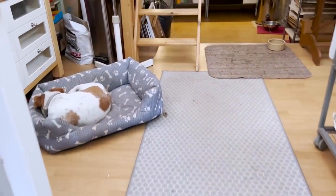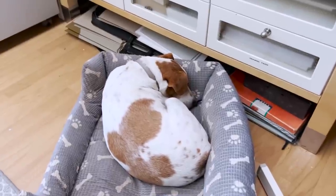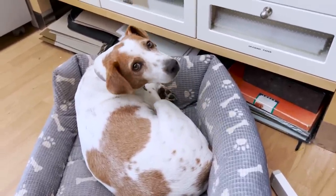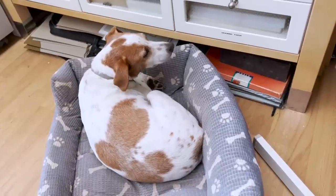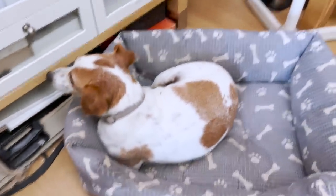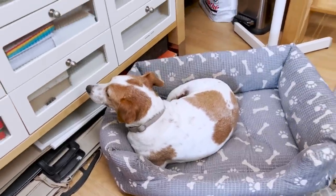Down here we have Zen, who is asleep or pretending to be. Zen is a rescue that we've had for a couple of years now. He's a cross between, we think, a Jack Russell and a Brittany Spaniel, because we live in Brittany and they're very common here. A little hunting dog, but he's very sweet. I'm just wondering about the disappearance of one of our chickens yesterday - we won't speak about that.